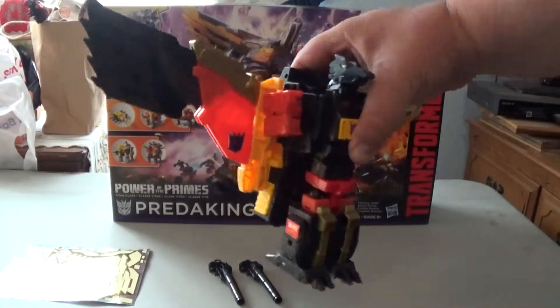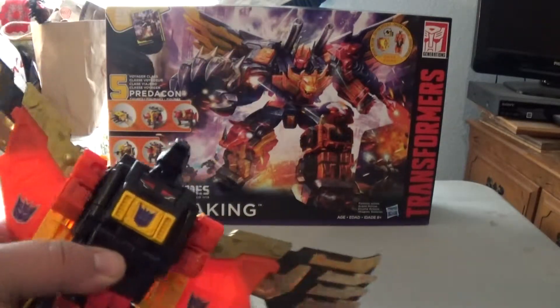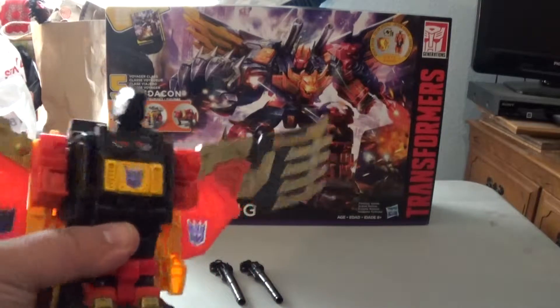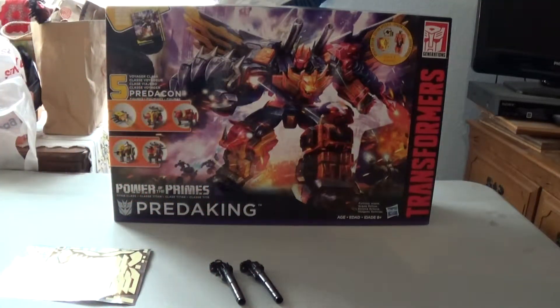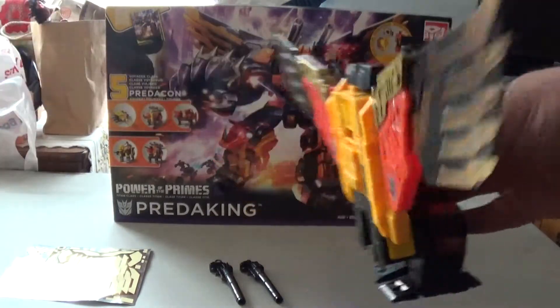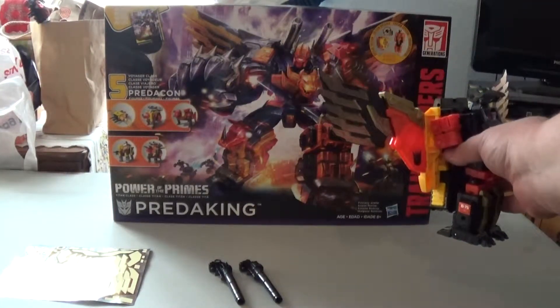With Dive Bomb, he's a big black, yellow, and orange eagle. He becomes the right arm for Predaking and his wings detach to go on the back of Predaking.